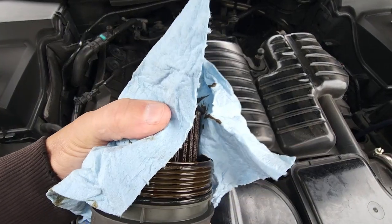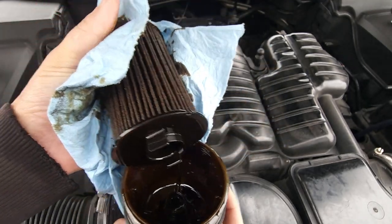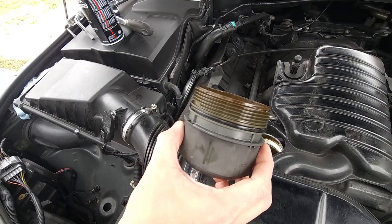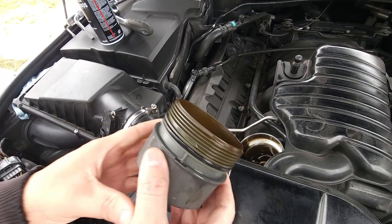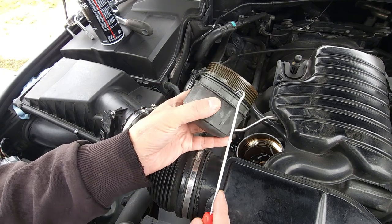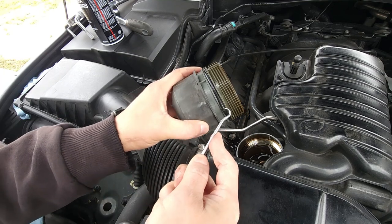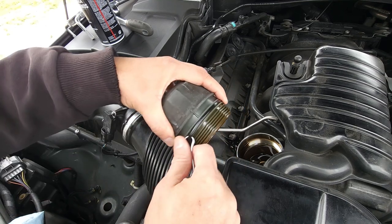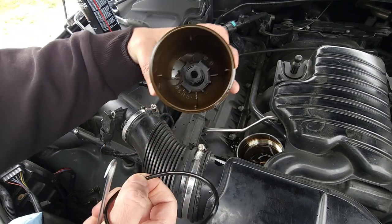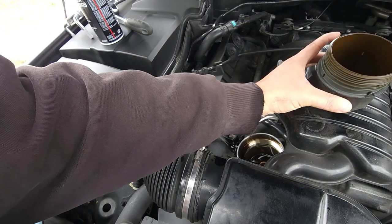I'll pop this off and it clips down in there. Let me go wash this up and I'll be back. Okay, what you want to do is this rubber right here needs to come off. You're going to need to find yourself a little pick. A flathead screwdriver would probably work too. Just grab underneath, pull it off, clean off the inside and let that sit.